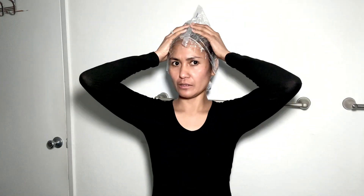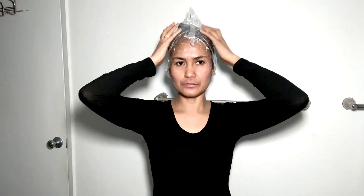30 minutes — I'll be back. Okay guys, actually I left it for one hour. I'm going to rinse it now. I'll be back.